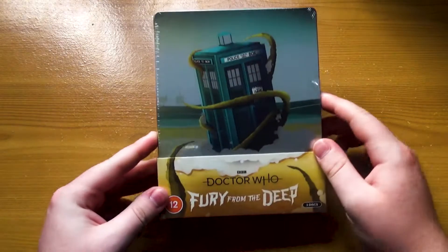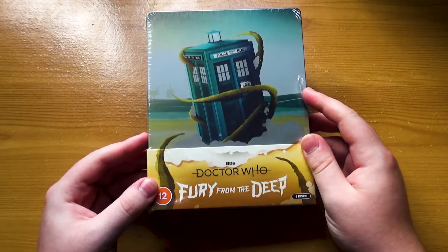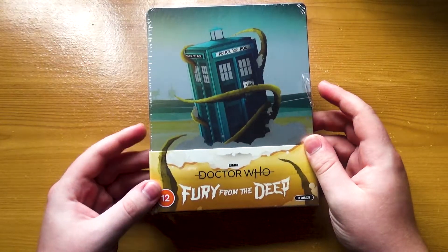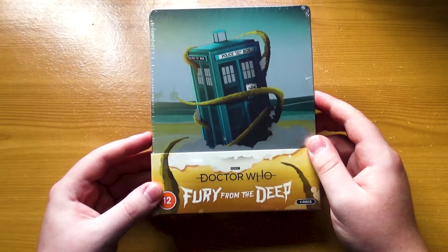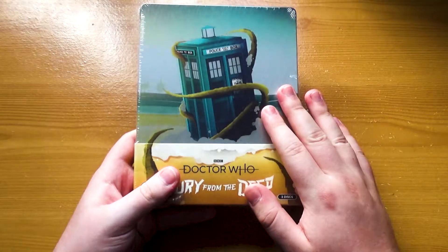Hello, mysterious person behind the screen. Another missing episode animation has come out. This is Fury from the Deep — one of the most popular missing episodes, actually. I've never experienced the story in any form, so this is exciting for me.